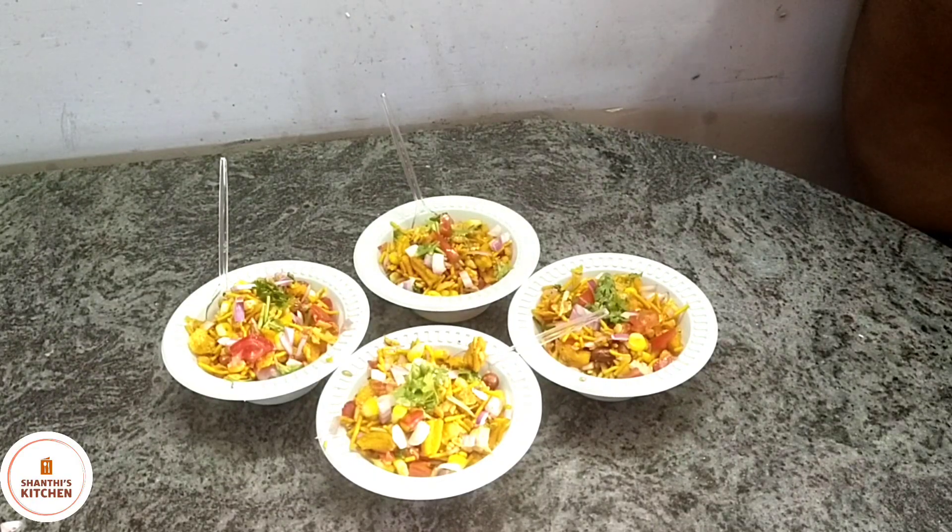Hello and welcome to Santhi Kitchen. Today's recipe is how to make the all-vixer.